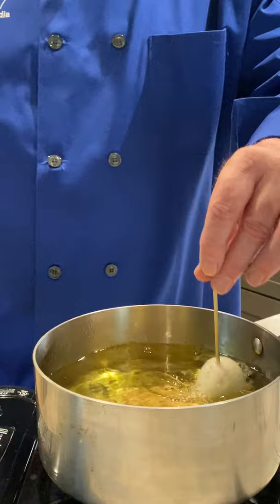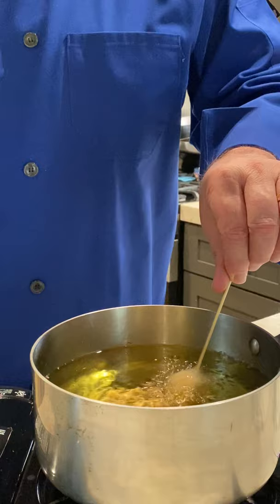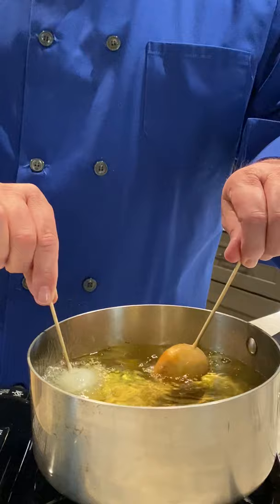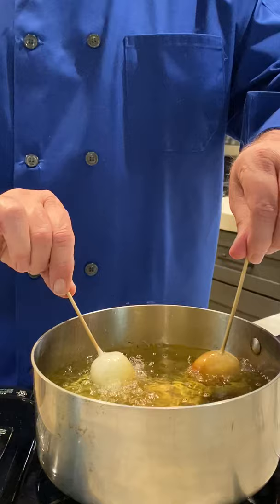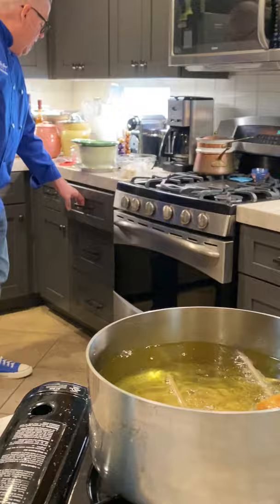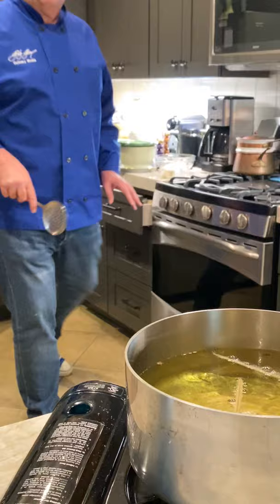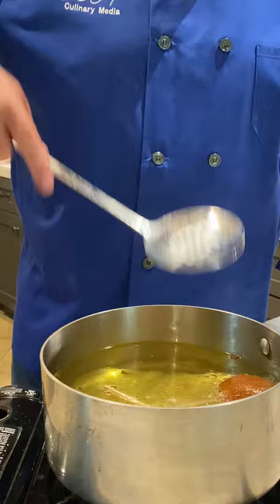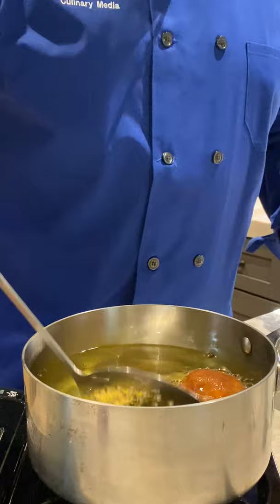Only do one at a time, hold on to it, and it bubbles — it's really cool. You need the oil to be about three inches deep so it covers the whole thing. You need the skewer high enough so you can hold it. Sometimes these pop a little. Do about two to three per serving. If you lose one, just get a slotted spoon to pull it out. Turn them over after about two minutes on each side.